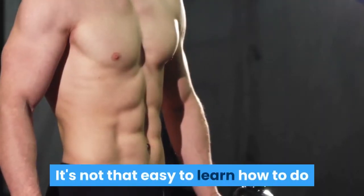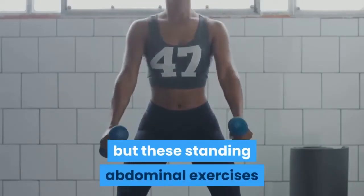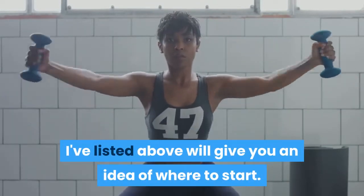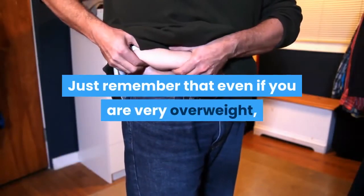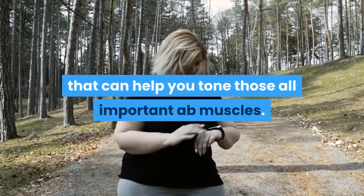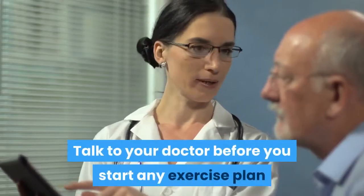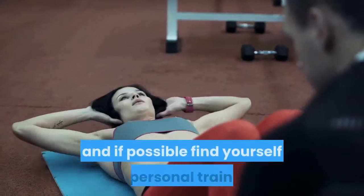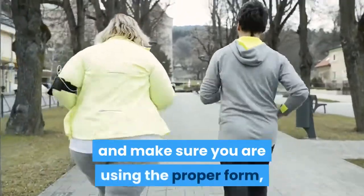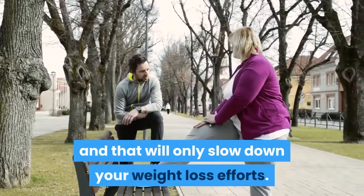It's not that easy to learn how to do an exercise just by reading an article, but these standing abdominal exercises listed above will give you an idea of where to start. Just remember that even if you are very overweight, there are still abdominal exercises for obese people that can help you tone those all important ab muscles. Talk to your doctor before you start any exercise plan and if possible find yourself a personal trainer so that they can watch you and make sure you are using the proper form, otherwise you may injure yourself and that will only slow down your weight loss efforts.